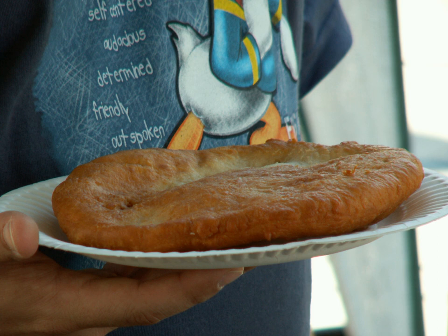Frybread was named the official State Bread of South Dakota in 2005.